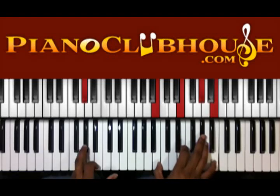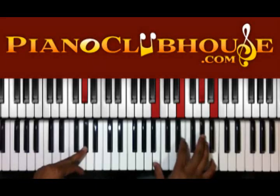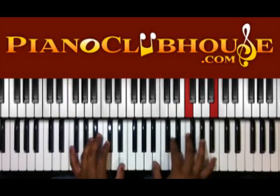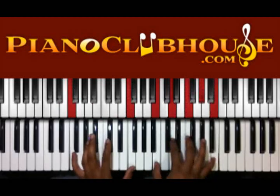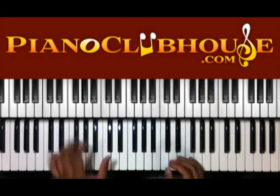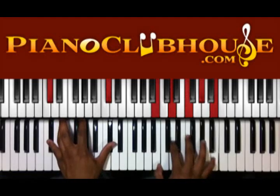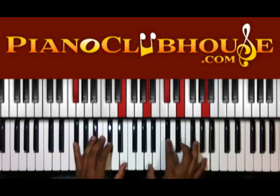Then we have G sharp in the left. And we have B, E, G sharp, and B in the right. So if we start that whole thing over — okay, same diminished chord, just going to play on top of a C sharp.